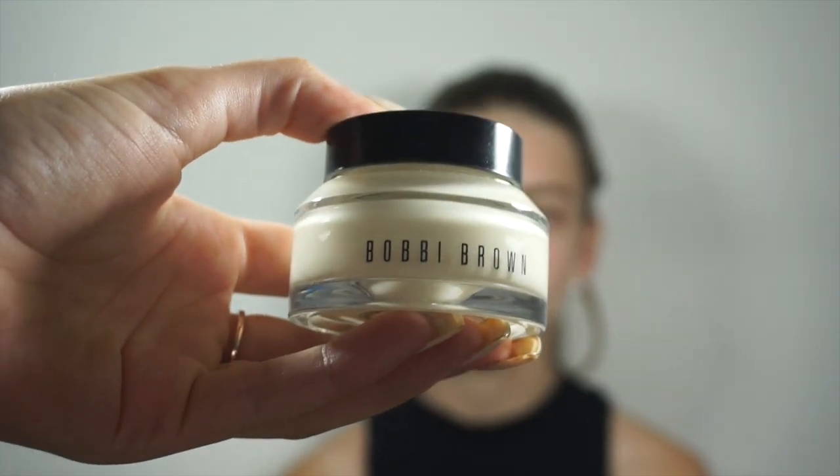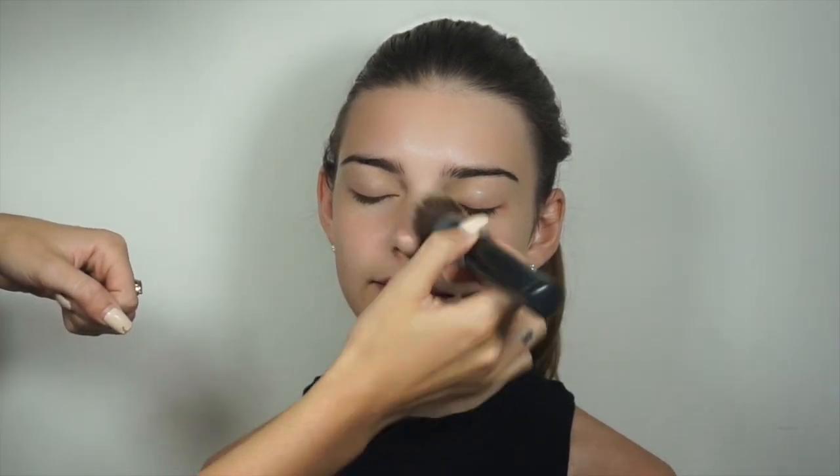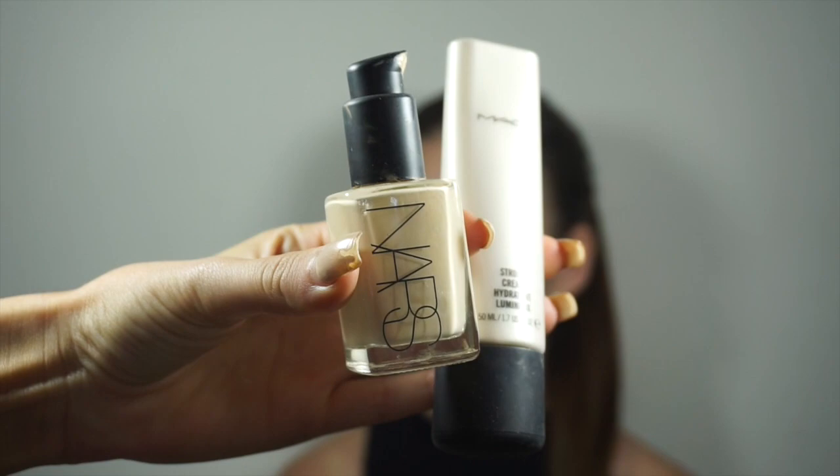I'm just going to start off by moisturising the face with Bobbi Brown's Vitamin Rich Face Base. I'm applying foundation now and I'm just mixing it in with some matte strobe cream as well, just to give the skin a dewy finish.